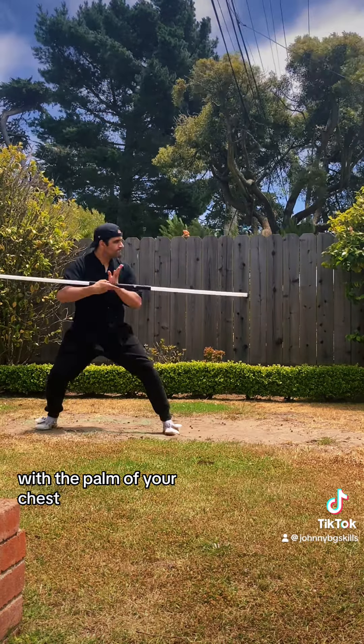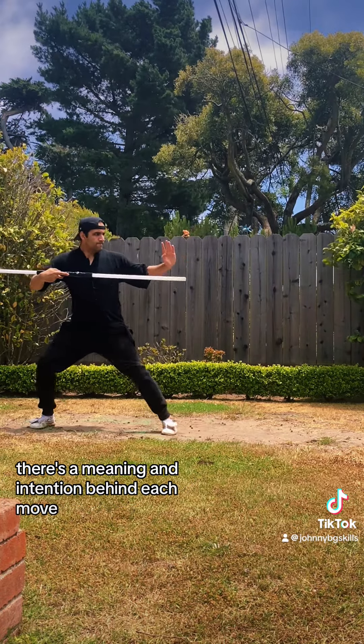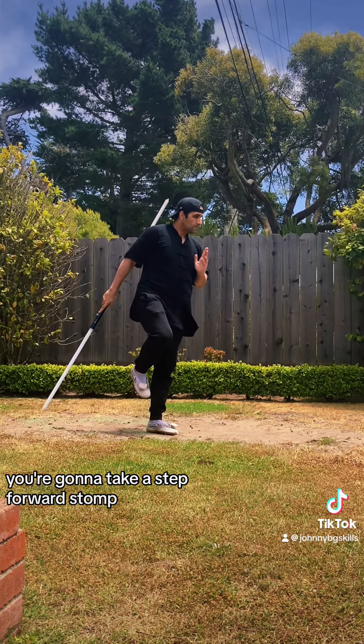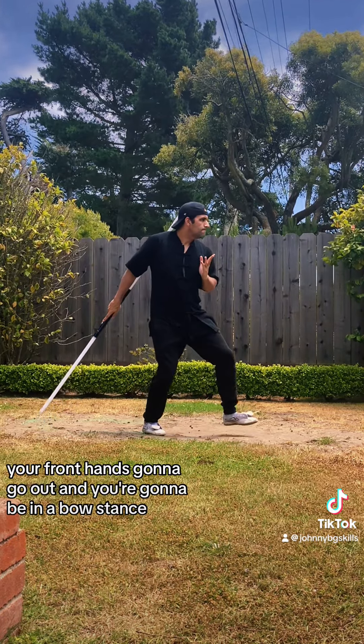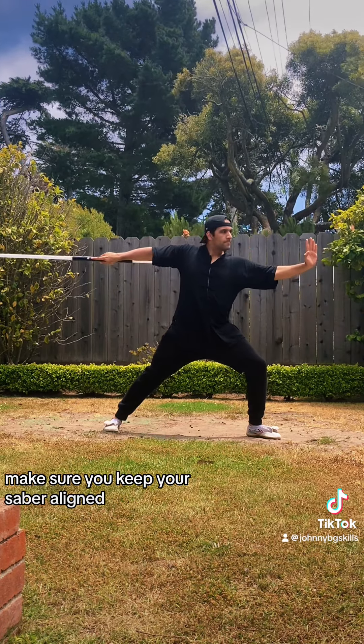Now the intentional part. With the palm of your chest, you push forward and go into a bow stance. There's a meaning and intention behind each move. Once we get into this phase, you're going to take a step forward. Stomp. Your front hand's going to go out, and you're going to be in a bow stance.